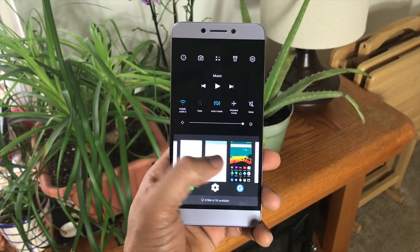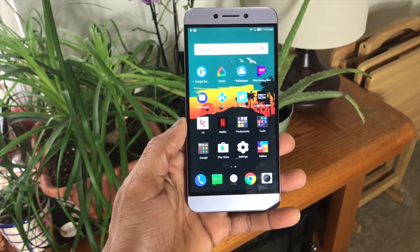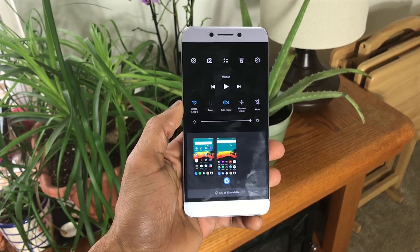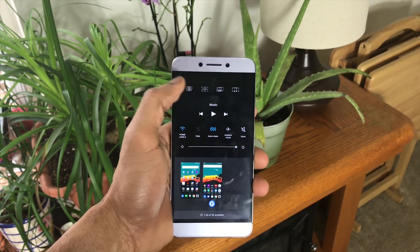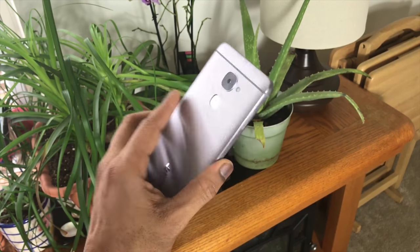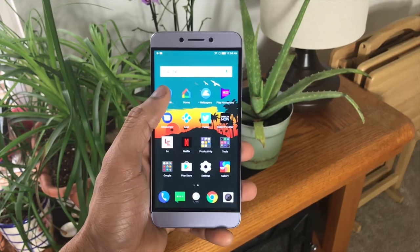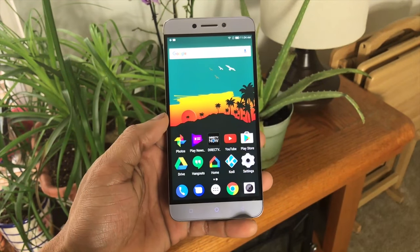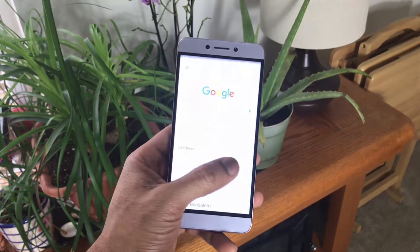LeEco does their multitasking a bit differently in their software — it's baked in so you can't change it with a launcher. They incorporate toggle buttons along with a task manager for open apps. At first I was like, what is going on, but over time I got used to it. It's actually quite ingenious because it keeps the notification bar very clean. Notifications are in a completely separate section of the OS. I ended up downloading the Google Now launcher, and one of the beautiful things about Android is you can make it the way you want to.